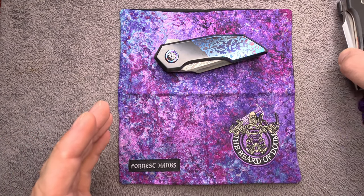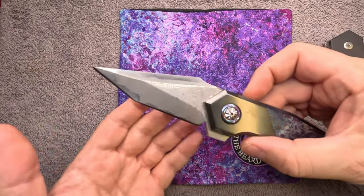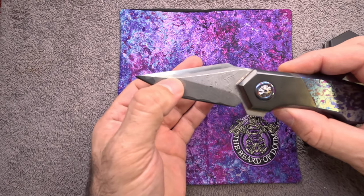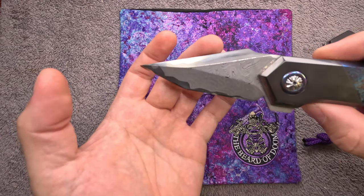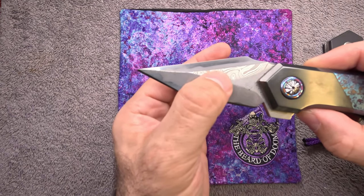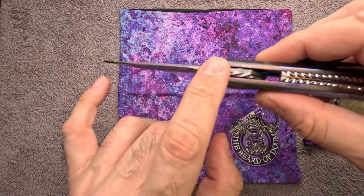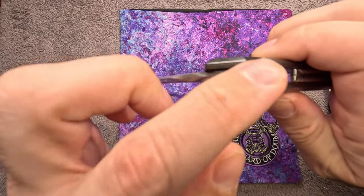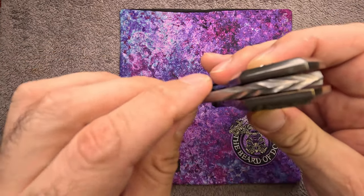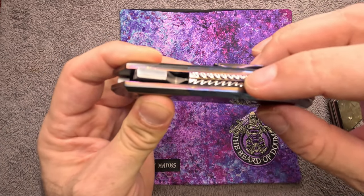Let's first take a look at the full dress version. This particular knife is just a work of art, starting off with this wild tanto on the blade, which is a magna cut core boomerang san mai damascus, coming up through here with this wild hand filing work done through the spine of the blade.